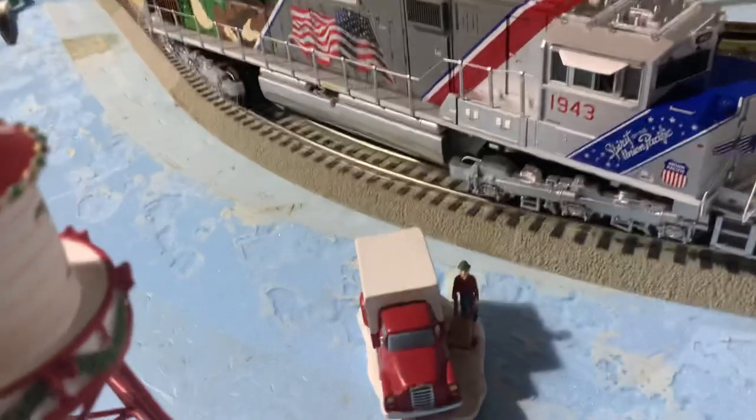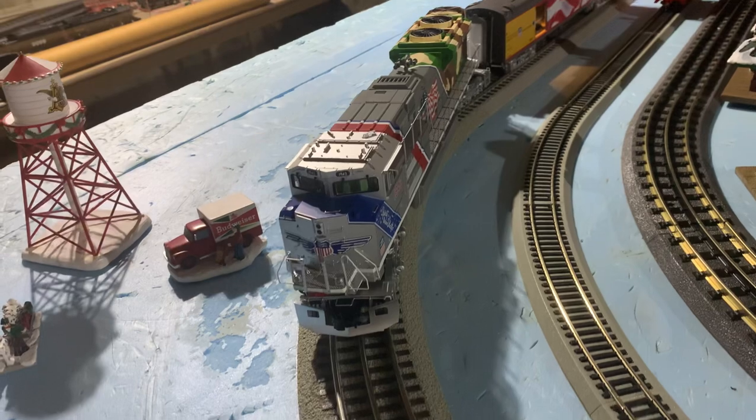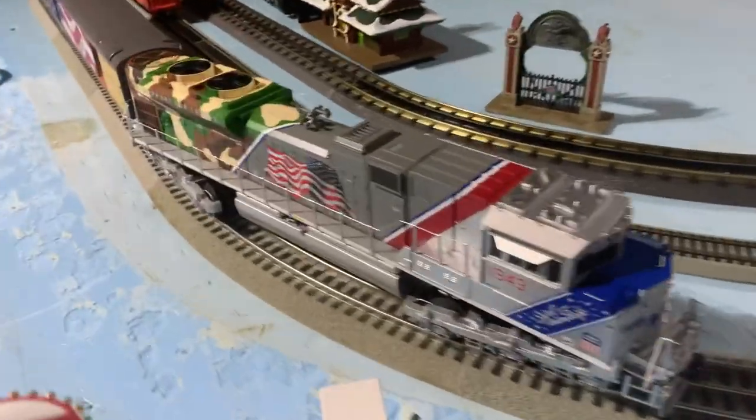Overall, the model is very, very good. It's well-detailed. I'm actually really surprised, and I am very thrilled to see that MTH is going above and beyond to make sure that this is detailed up to their Premier standards.